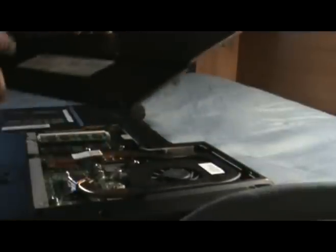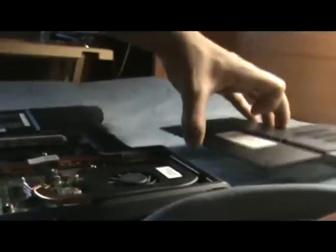And then you can just remove that panel — it might take a little work but you can pop it out. I like to leave the screws in place so I don't lose them, but I'm going to put that over to the side.